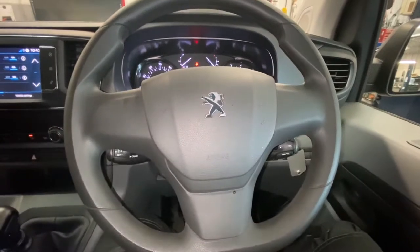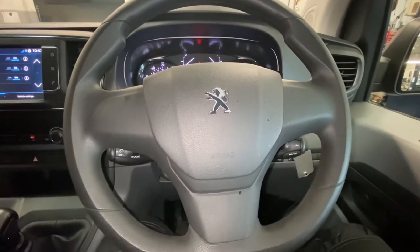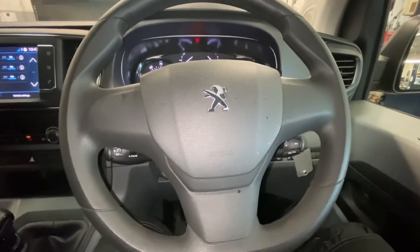Hello and welcome back to Gab Official. Today I'm going to show you where your diagnostic socket is located on this Peugeot Expert. This is a new Peugeot Expert van.